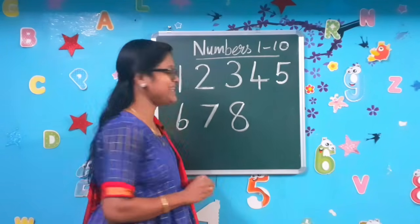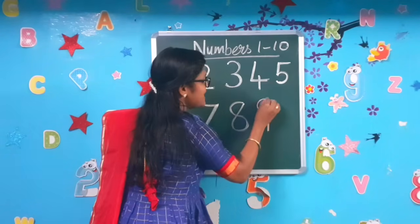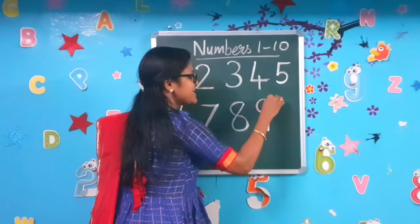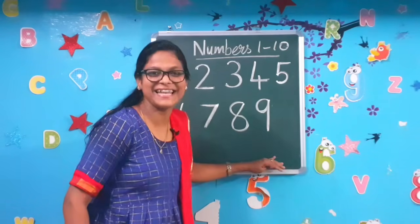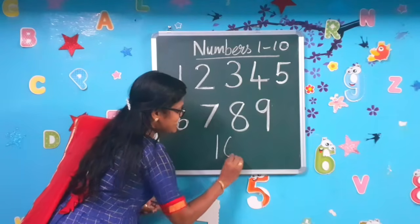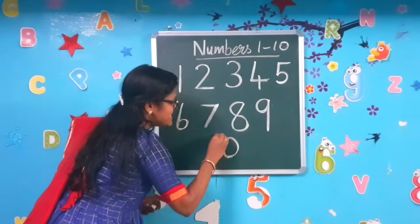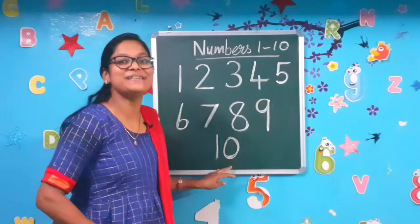Small circle and standing line to make the number 9. Now let's write number 10 — it's very easy. Standing line and a circle to make the number 10.